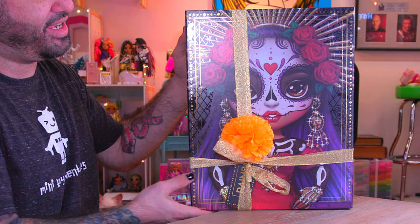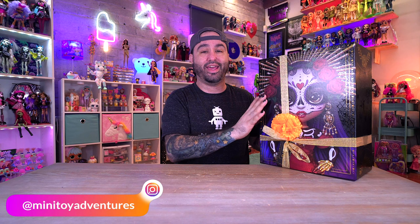Hey everyone, welcome back to Mini Toy Adventures, my name is Dom. Today we are checking out a brand new Rainbow High collector doll - a very controversial one. I have the brand new Dia de Muertos Maria Garcia collector doll, and there's been a lot of controversy surrounding this doll because of cultural inaccuracies. I'm not personally qualified to speak on that - I've consulted with my friend Dracubella, so please follow them on Instagram and YouTube. That said, please sound off in the comments below - I'd love to hear your opinions - but I do want to review the doll for you.